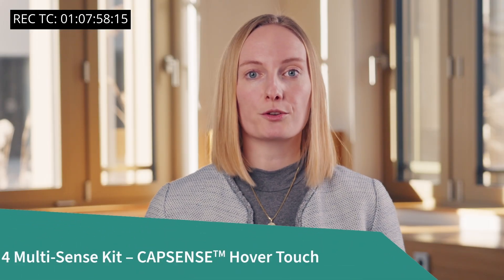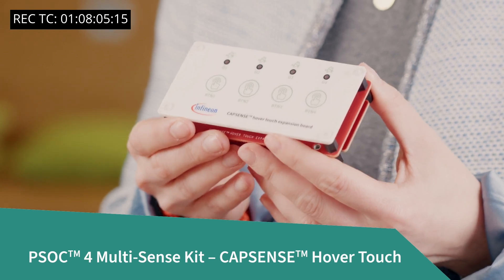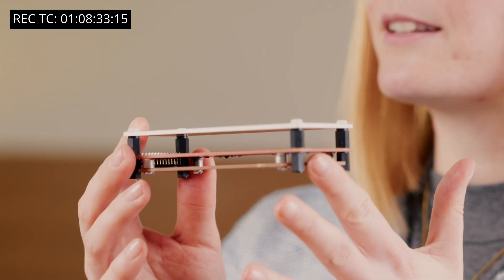CapSense HoverTouch is the third technology in the Multisense kit and it is pretty exciting. This is a capacitive touch button kit that has a few button sensors and a few LEDs that turn on upon user touch. In traditional capacitance touch designs, the PCB with sensors is attached to the front panel so that the sensors can detect user interaction. However, touch interfaces on applications such as cooktops need to maintain a gap between the glass surface and the PCB. With the superior sensing performance of 5th gen capacitive sensing, Infineon is able to eliminate the costly springs from the design and still detect touch on the front panel while maintaining the space between the sensor PCB and the touch surface.